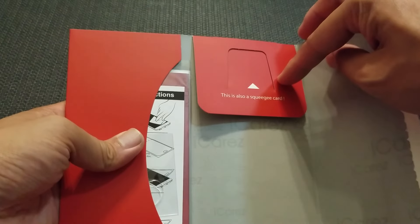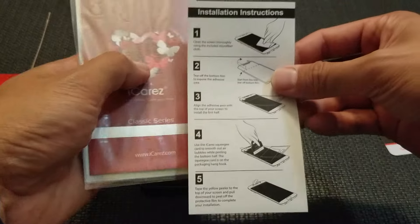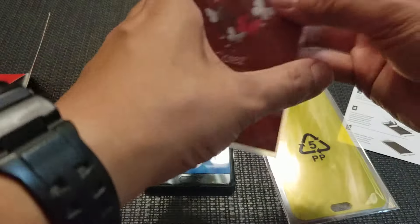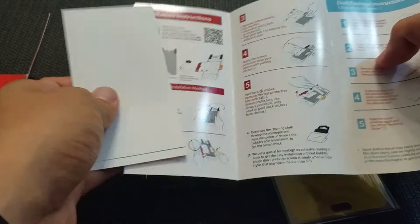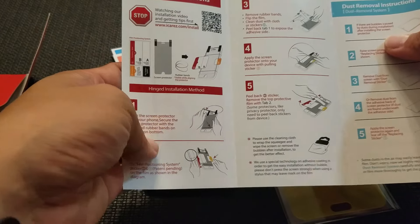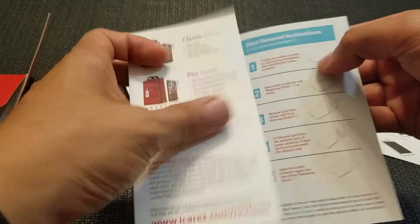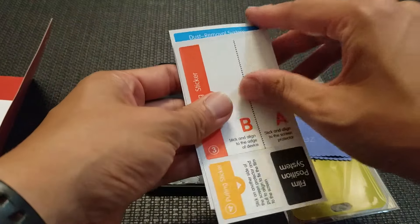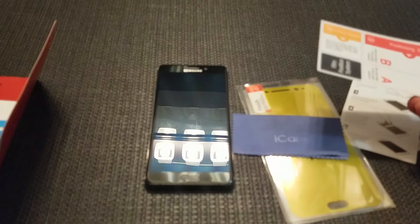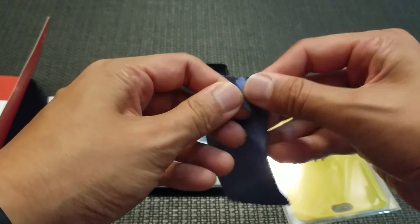I've got to give it up to them for their packaging. It comes with a little squeegee card, an installation guide, a thank you card, and info about their different types of cases and series. It also includes dust removal stickers and guide stickers. Definitely got to say their packaging is done really well. And there's a microfiber cloth too. So let's go ahead and install this.